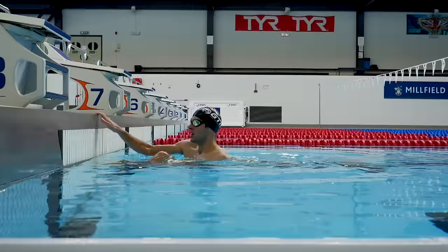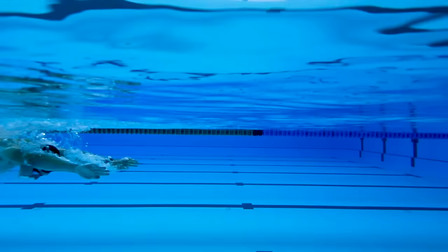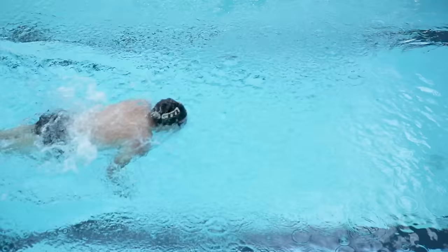Your arms will provide the majority of your propulsion for this stroke. Once you push off the wall, start your stroke from a streamlined position and pull both your arms back towards your legs simultaneously. Maintain a high elbow position, trying to keep your hands and forearms angled downwards for as long as possible throughout the duration of the pull phase. Then straighten your arms to finish the stroke off past your hips.